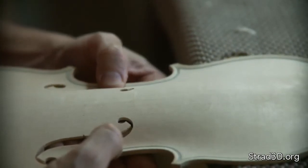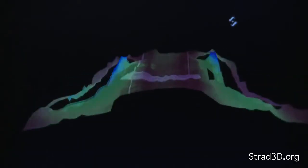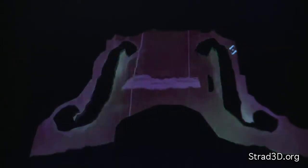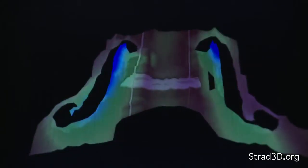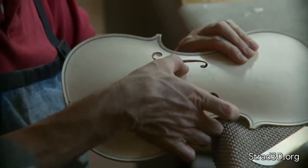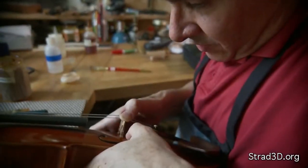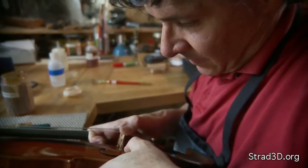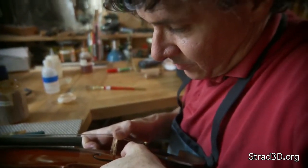They allow the C bouts to go down separately and for the instrument to flex this way — like a manta ray, or a bird, or a pterodactyl. So the bridge can pump back and forth like this. Once the bass bar is in there, it'll allow a lot of large motion. It's these kinds of large motions that are going to produce the low sounds.